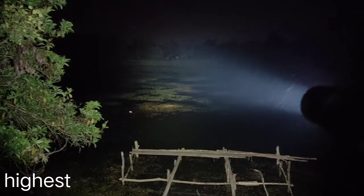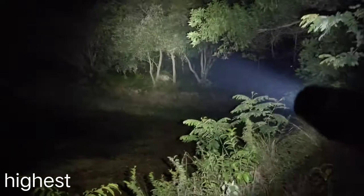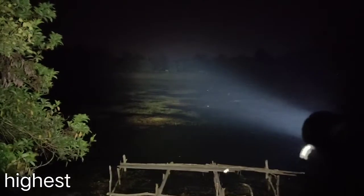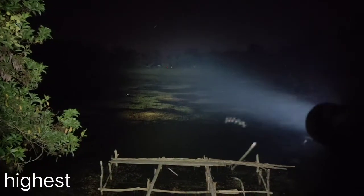It uses an OP reflector. This is the highest mode. That tree is about 100 meters. The basketball field there is about 200 meters.